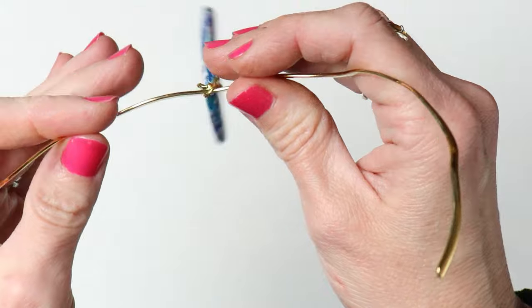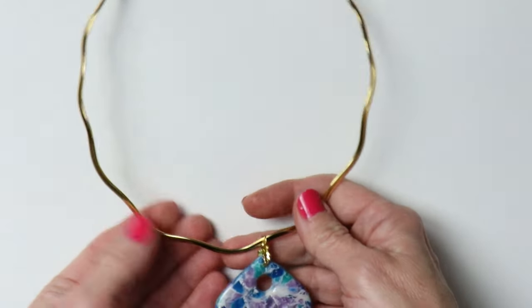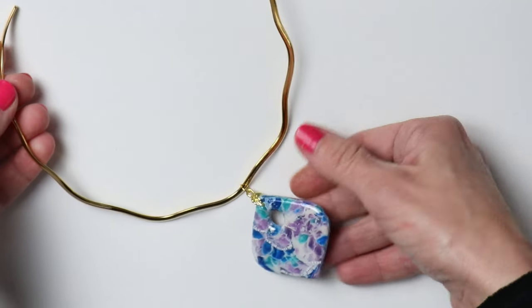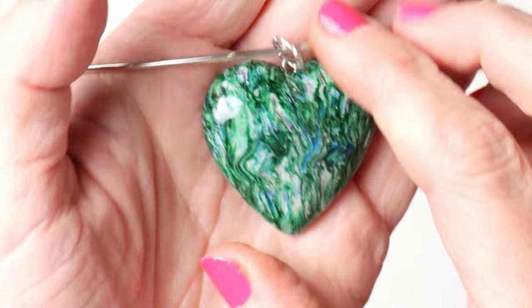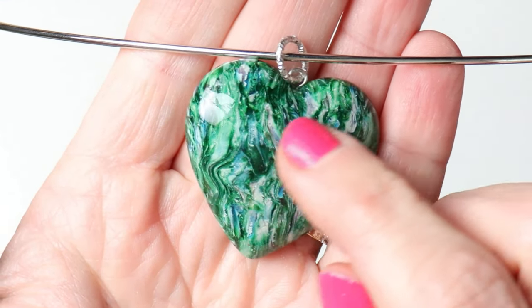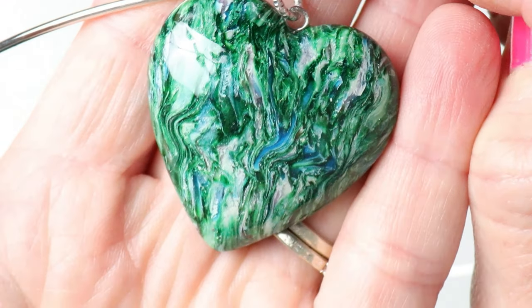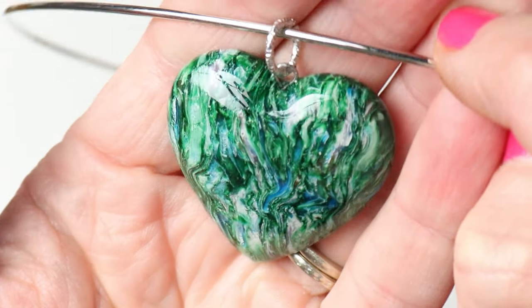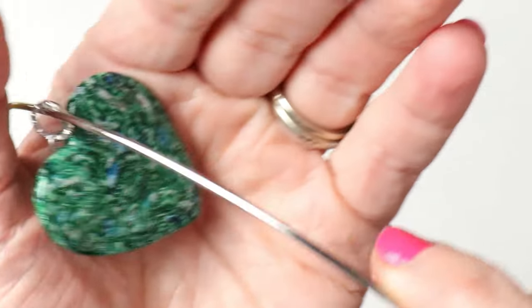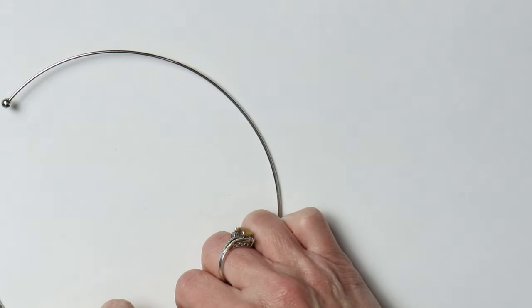I had this old choker necklace and thought it would be perfect for this piece, so I added it. I also had a silver version. The heart has all these pretty little lines — it looks like bark of a tree painted in different shades of green, rough and barky. I hope you enjoyed this video and had a little fun listening to me yabber on. Thank you so much for watching — bye!